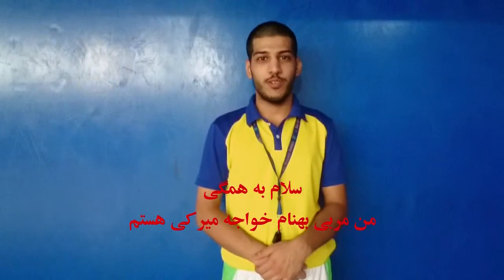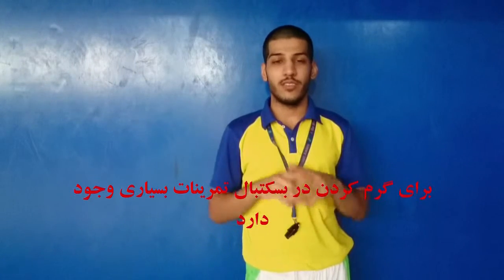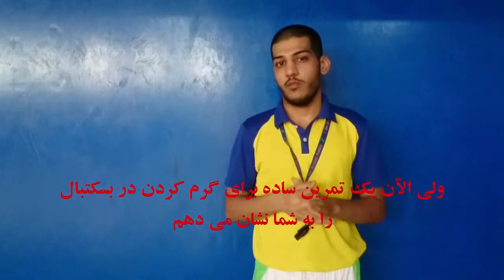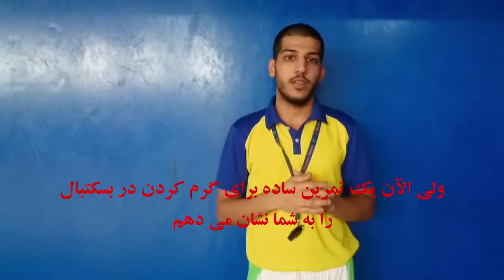Hello everybody, I'm Coach Benam Khaji Miraki. There are a lot of drills for warming up in basketball, but now I want to show you a simple drill to warm up in basketball.